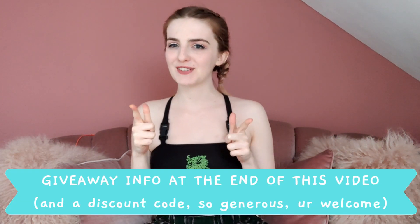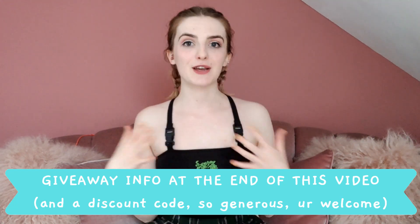Hey guys, it is Stevie from How You Doing and today I have something extremely exciting to show you guys which I think that you will love, especially if you like giveaways so please stay tuned to the end of the video if you would like to find out more about that. So I am making this video because of a company very dear to my heart.